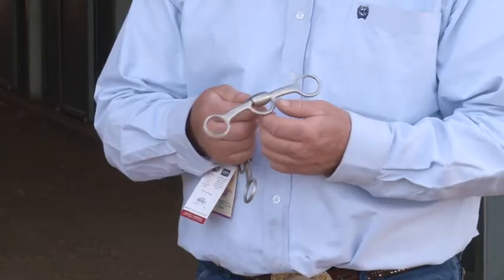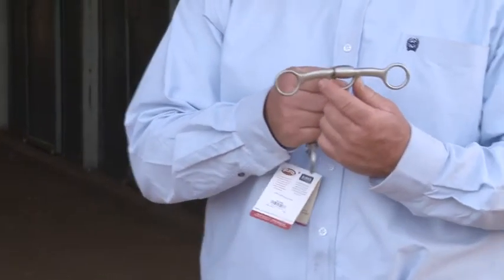The lifter bit is designed to be a transition between the snaffle and a leverage bit. A lot of people ask me why do I need to move out of a snaffle — you don't. It's a matter of whether or not you want to. You can ride in a snaffle your whole life, but if you're going to show this horse, most associations require that he have a leverage bit.